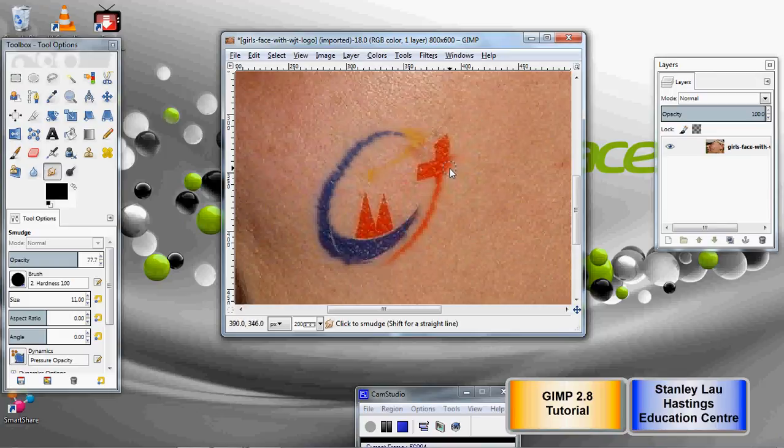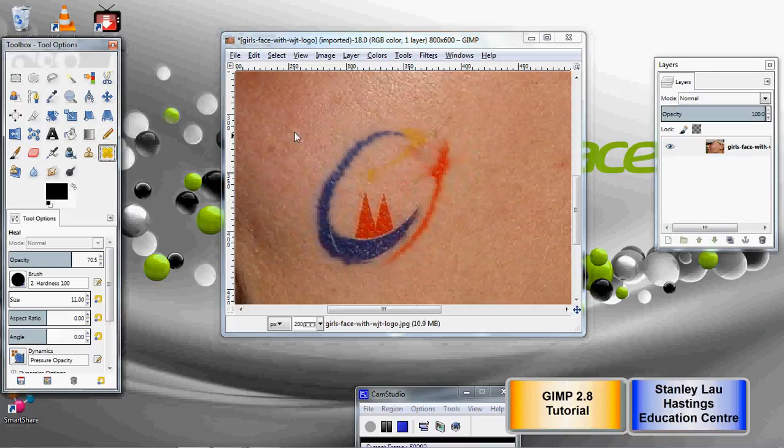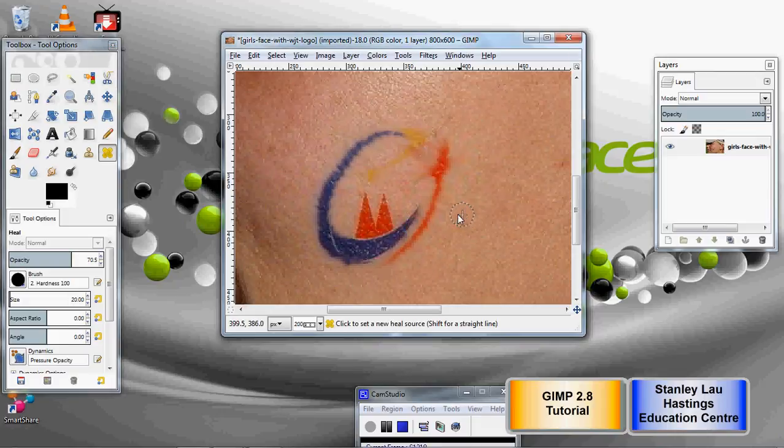They're not the same. With the smudge tool you're smudging colors from the outside. The heal tool, if you remember, required that you have an area of skin that you press to sample, and then you click over and apply that skin tone. In an ideal world, you might actually want to try both techniques — maybe use the heal tool to get rid of one color, and then use it again to get rid of more.